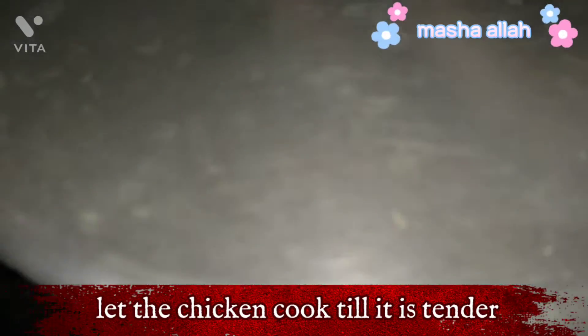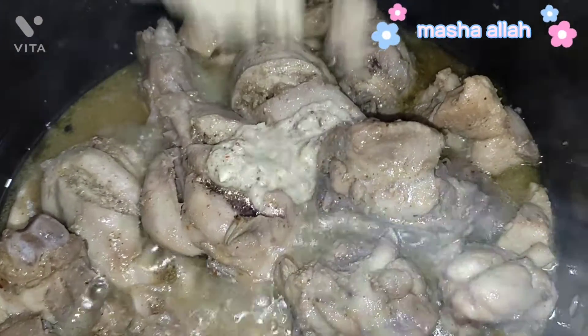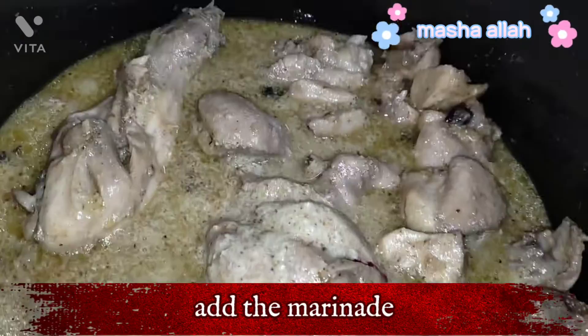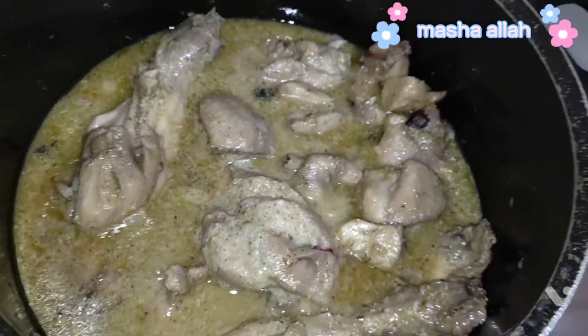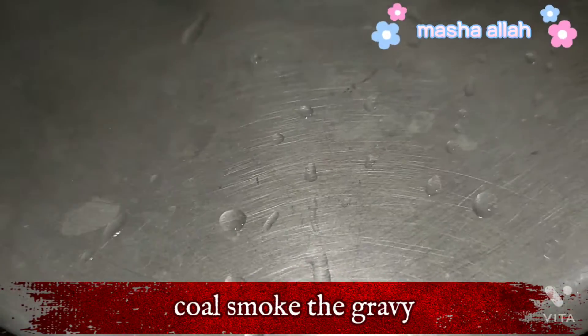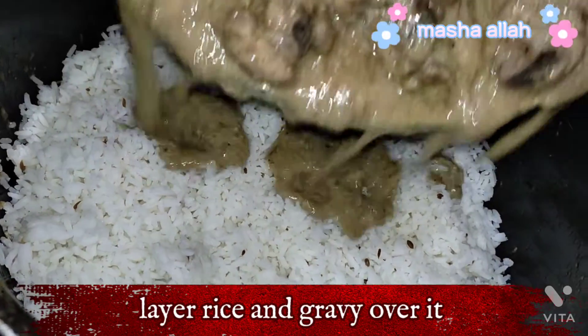Let the chicken cook till it is tender, add the marinade, coal smoke the gravy, then layer rice and gravy over it.